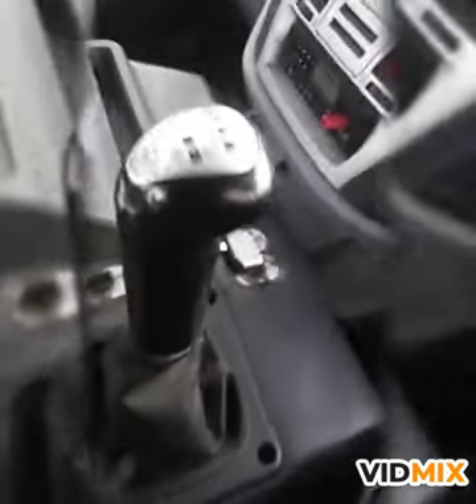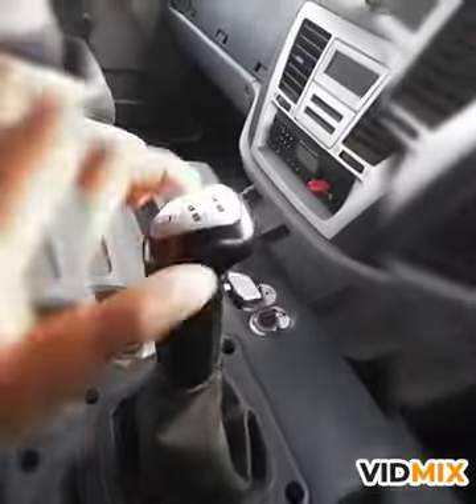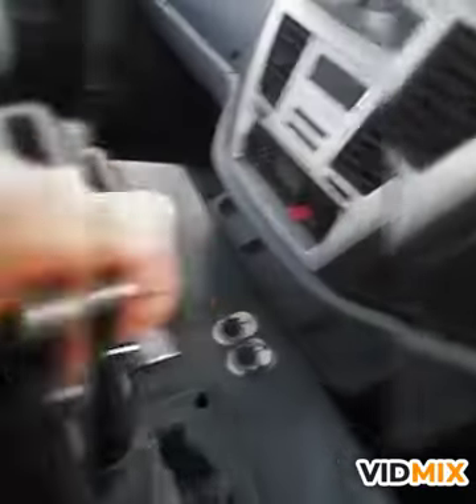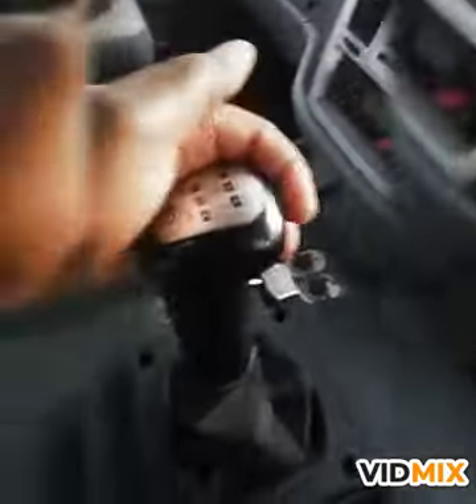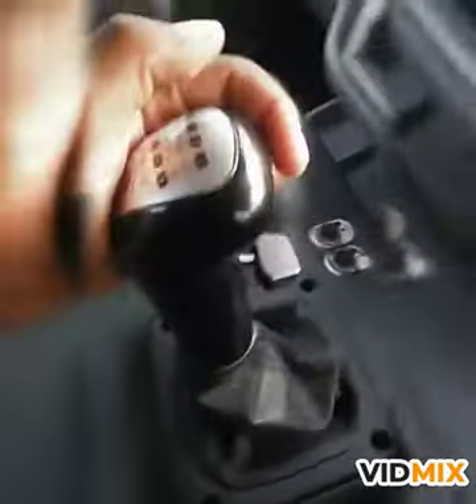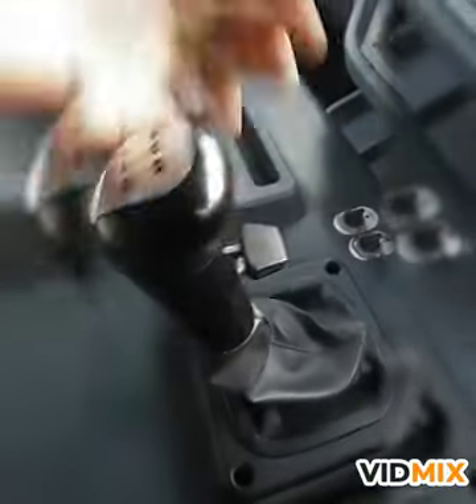Now it's on neutral. Press the clutch down. We go for gear number 1, 2, 3, 4, 5, 6.